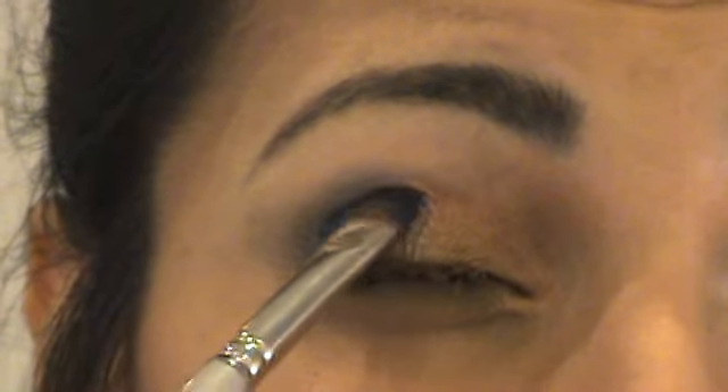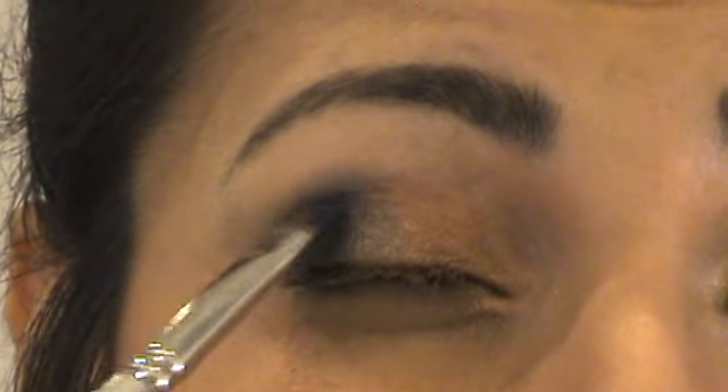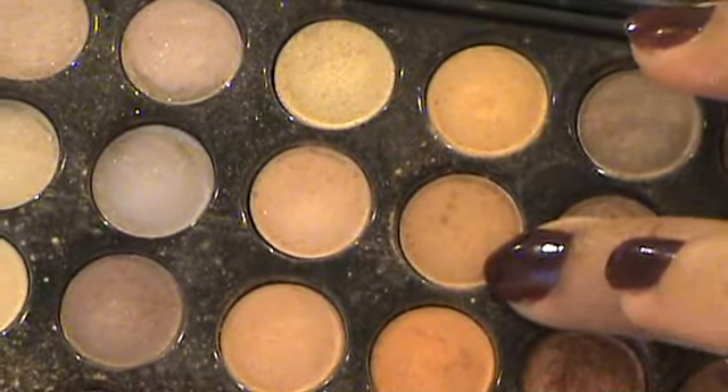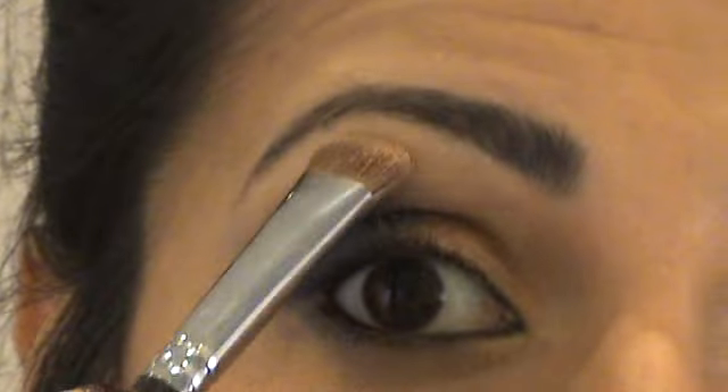With another small flat brush apply MAC's Deep Truth, just over where we placed the Delft, and just press it into the lid and into the outer V area. With a large brush apply a skin-colour creamy ivory, or anything else that will match your skin tone, as a slight brow highlighter.